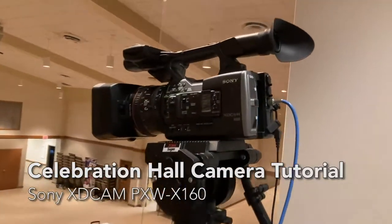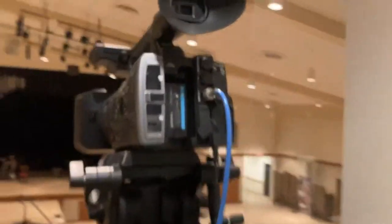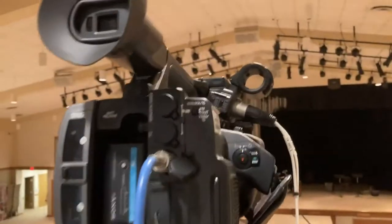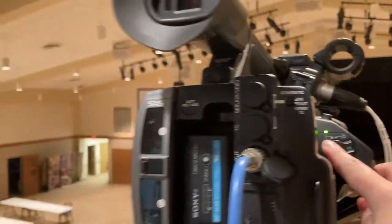This is the tutorial for the Sony XD Cam here in Celebration Hall. To turn it on, it's over here on the right side of the camera. You want to push down this little green thing here and slide it up. The light will turn on when it's powered on.